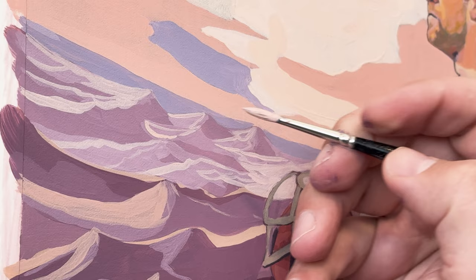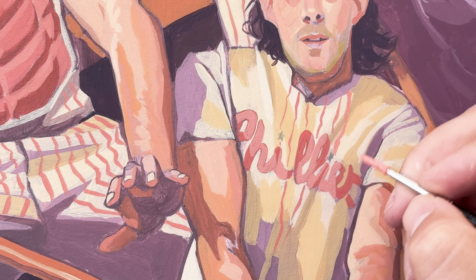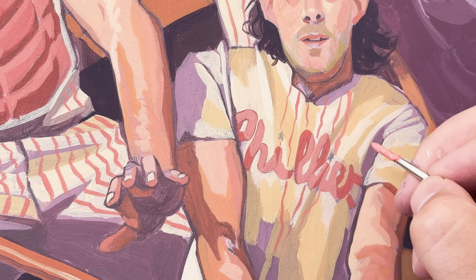I did a little bit of a color study beforehand to figure this out, but in general I was looking at some of the Phillies uniforms and felt that those colors would work well kind of all over.